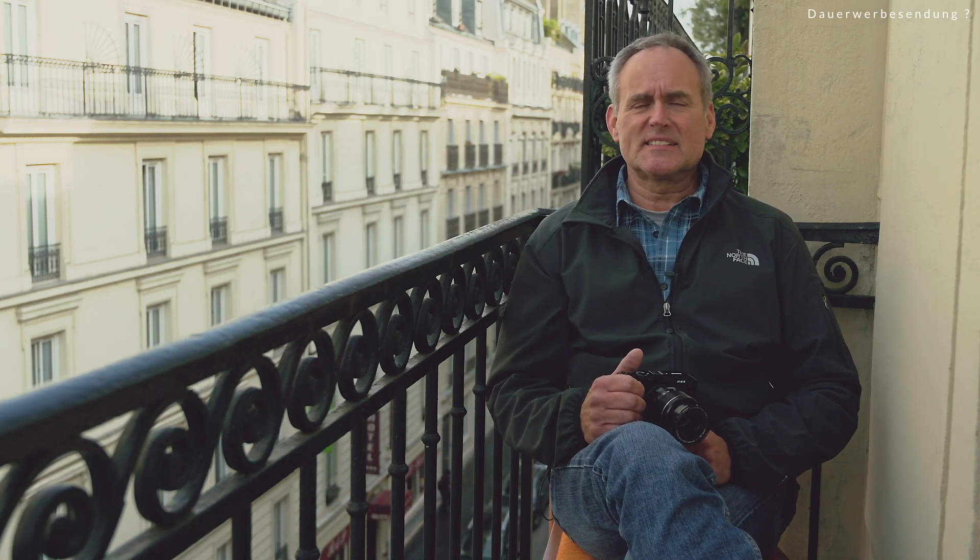Ich fokussiere im AF-S-Modus. Dieser Modus steht bei jeder Kamera mit Autofokus zur Verfügung. Er lässt uns auslösen, wenn der Bereich im Autofokus-Messfeld wirklich auch sauber fokussiert ist – sonst können wir nicht auslösen. Man kann das auch auf AF-C umstellen, sodass die Kamera unabhängig davon, ob scharf gestellt ist oder nicht, auslöst – beispielsweise wenn man bewusst mit Unschärfe arbeiten will. Ich habe für mich festgestellt: AF-S ist für mich die beste Methode der Wahl.